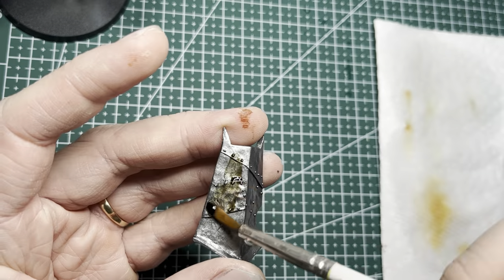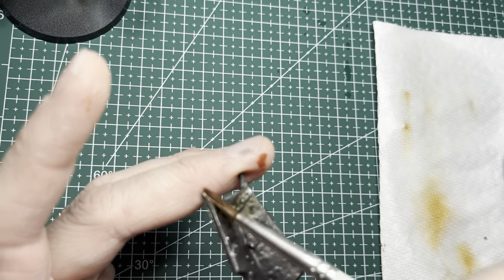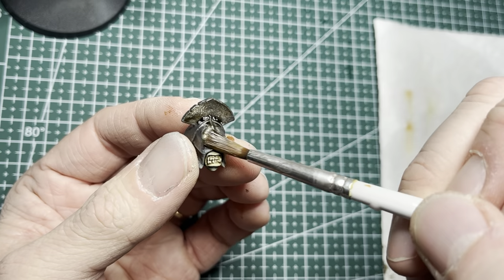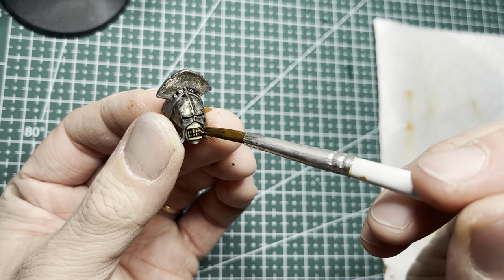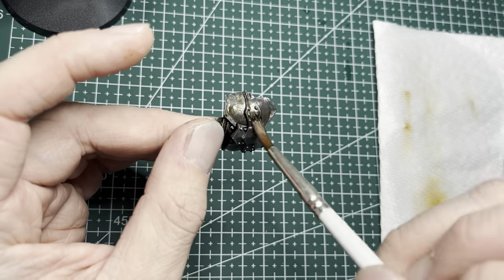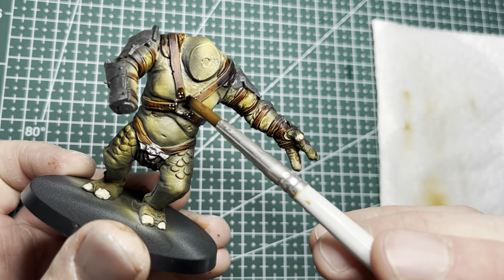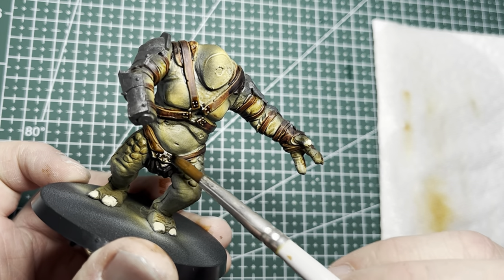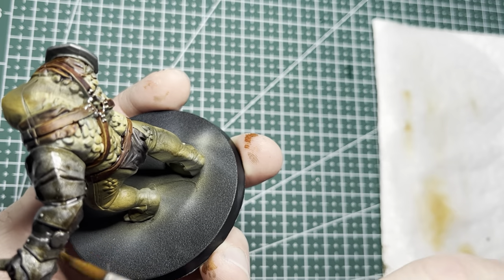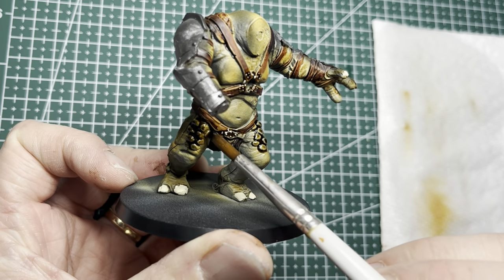Now it's time to wash the parts with some Strong Tone. I applied this fairly liberally on areas that are silver and other areas that did not get speed paint. I also apply wash in between the teeth for a little more definition, and I applied the Strong Tone wash onto the welts in the front and back of the torso.